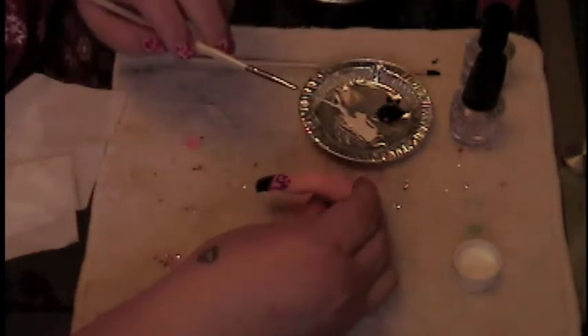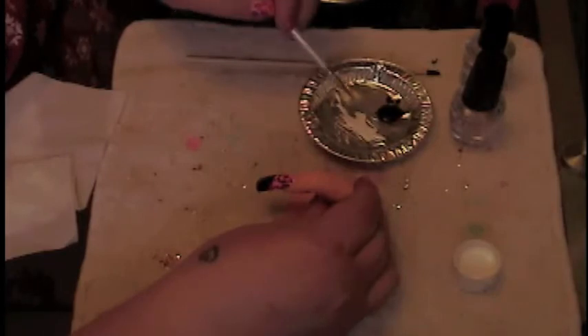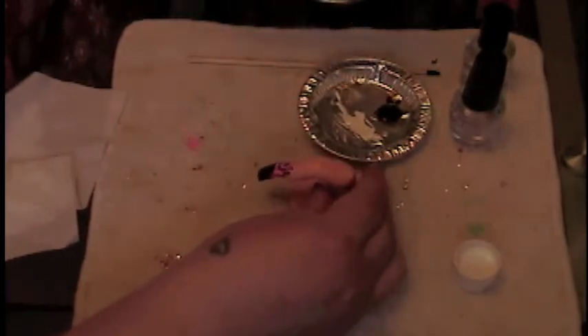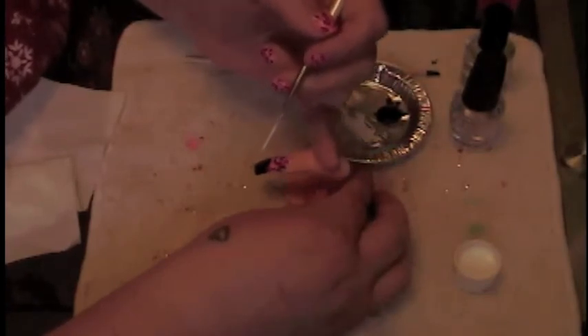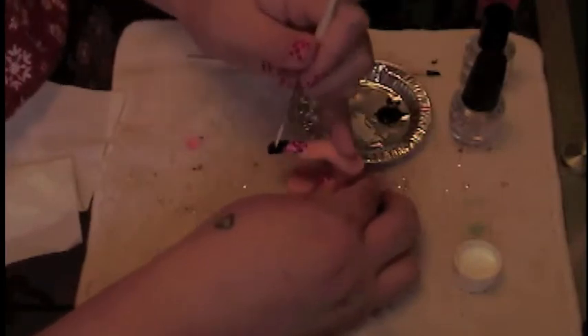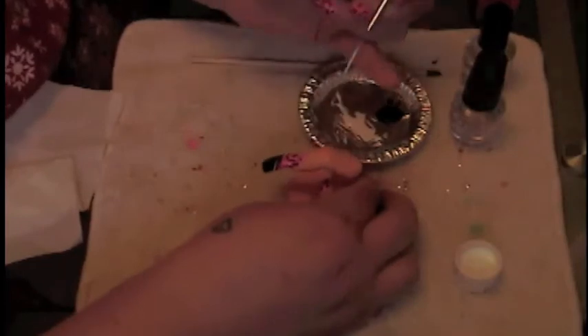Okay guys, we're going to take our striper brush and run it across the white inside of your little dish quite a few times because you want to make sure it's fully loaded with paint. I want my stripes to run up this way — I'm left-handed so it might look a little backwards to you guys. I'm going to use my pinky to steady my finger, angle my brush downward almost facing completely down, lay it on the finger, then pull and wiggle and let it go.